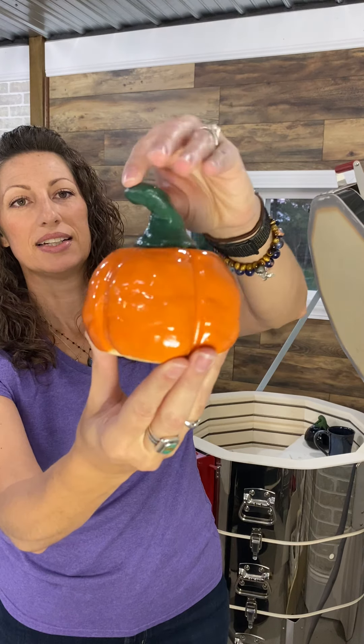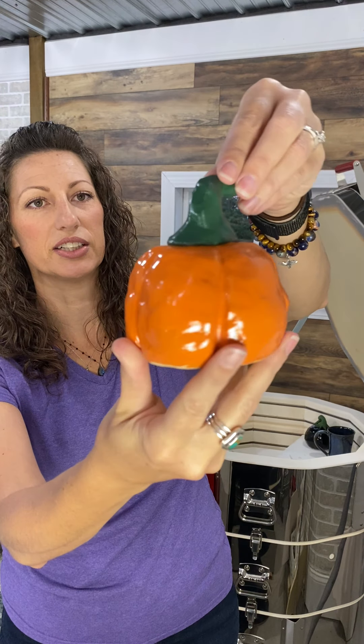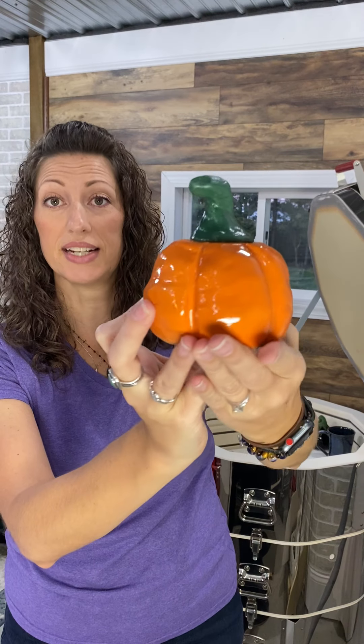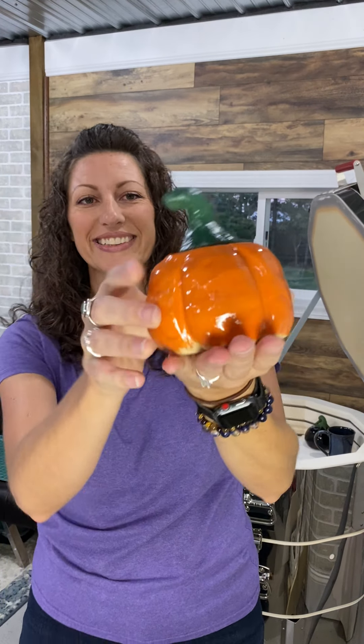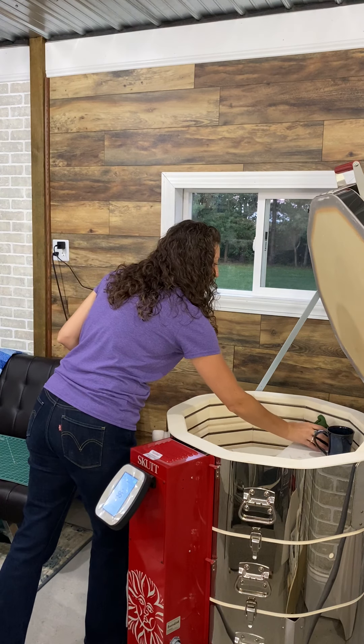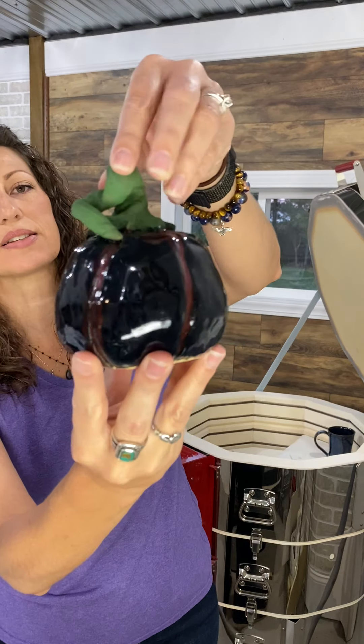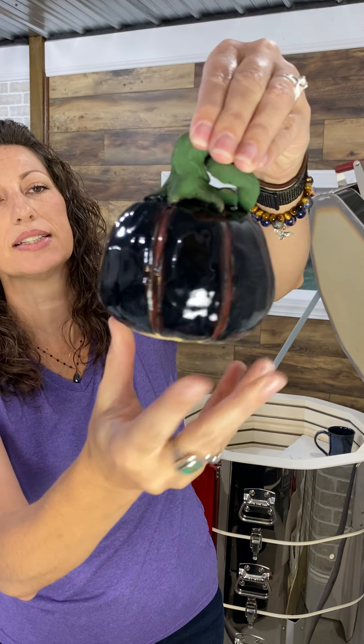This one is Katie's pumpkin — good job! You did awesome making those lines nice and sharp. And then the stem — I think you nailed that too. Got that nice dark color in the grooves and then just a little color on the top.